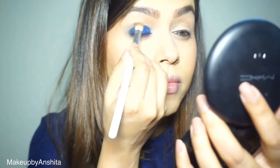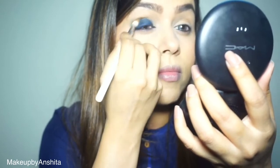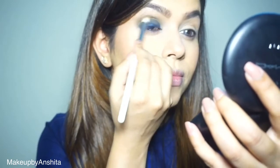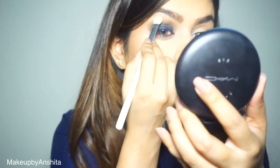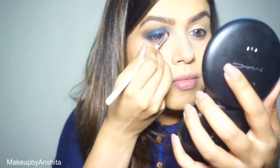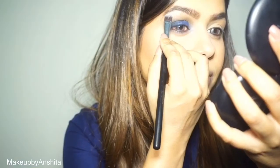Now taking a dark brown eyeshadow, you have to diffuse this color into your crease — keep blending it until the brown really shows up. Keep blending. Taking a big fluffy brush with absolutely no product on it, I'm blending everything together. As I always say, there should not be any harsh lines showing up. Now taking a highlighter shade and placing it in the inner corners and on my brow bone.